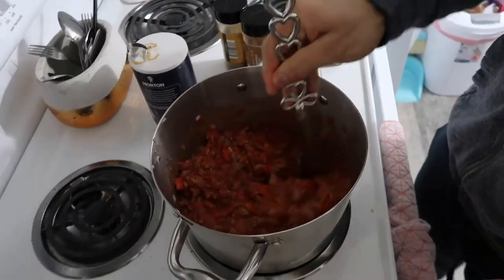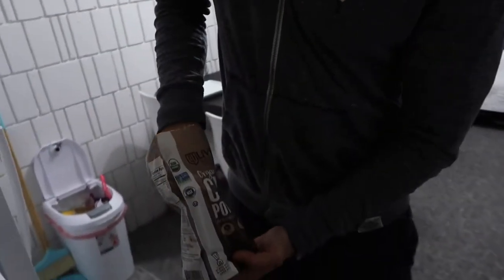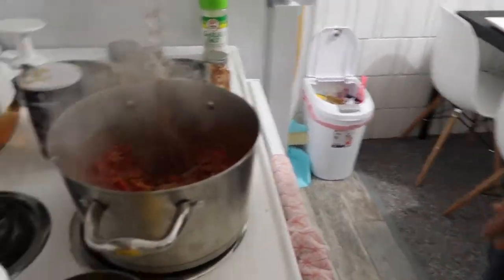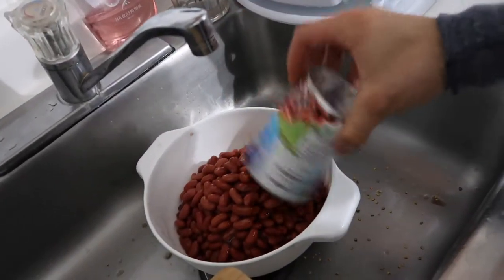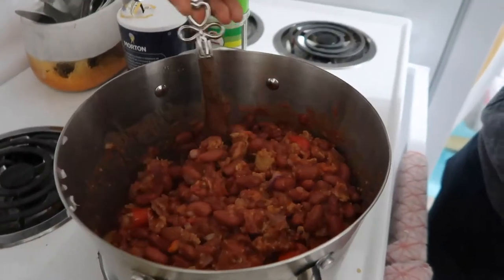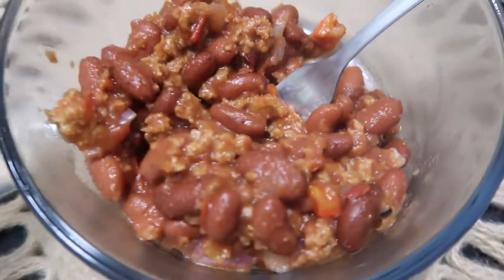Mix it up and add the cocoa powder. Make sure it's just dark chocolate - do five grams. This is a scoop from my creatine so I'm just going to use that, and then mix it. That's a lot of beans - we're putting in all four cans. Put the beans in there, mix it through, and that would be it. We finished the chili!